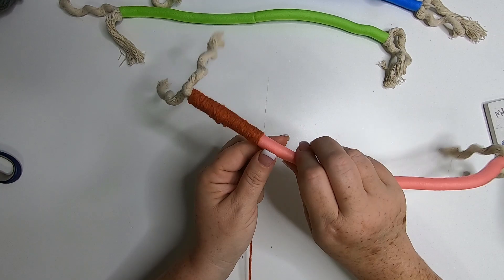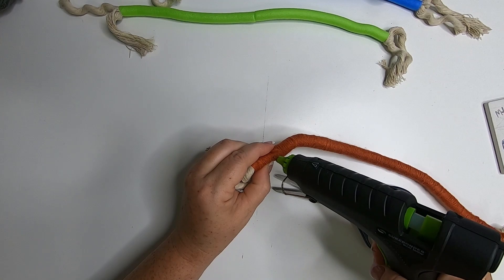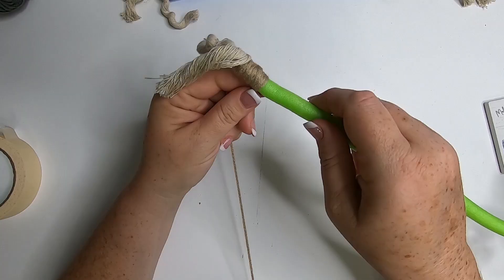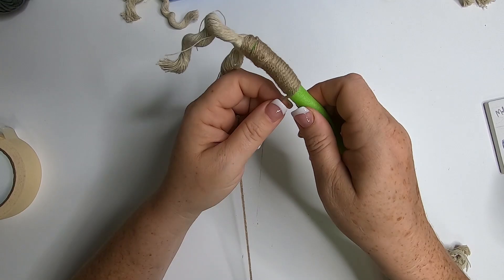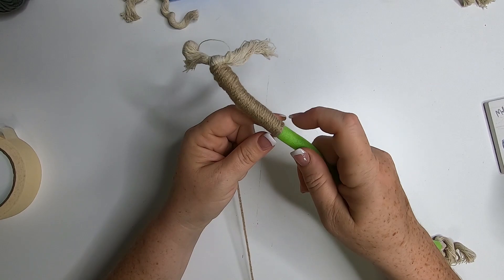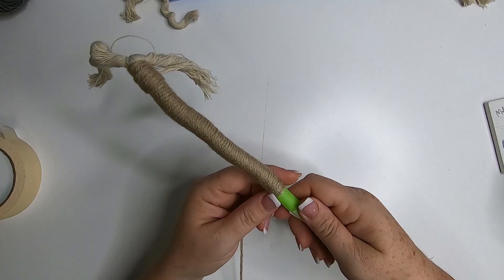Every once in a while I push the yarn down with my finger just to make sure it's staying nice and tight with no gaps. Once you're down to the end, cut off the excess and use a little dot of hot glue to glue the end of the yarn down. I also add a little bit of hot glue to either end just to make sure the ends stay on the foam roller and don't come loose. Repeat this process for three more colors — I chose four different colors for this. Wrap the yarn all the way down to the end, cut it off, and seal the ends with hot glue.